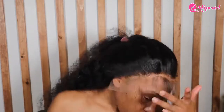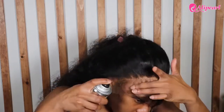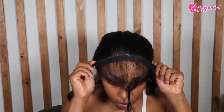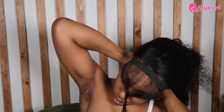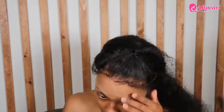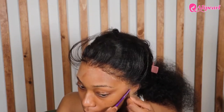I started taking my baby hairs out and sprayed my holding spray in between, just to ensure it was going to be laid to the gods. Then I'm using the elastic band they sent to really get that melt going. Once that's dry, I'm going to start cutting the lace off.